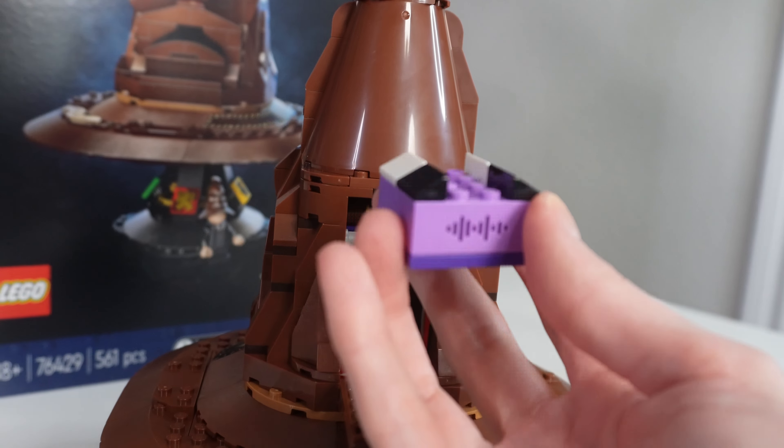Underneath that unsightly studded area is a little wedge door that you can slide open, giving you easy access into the sound box. There are 31 randomized sounds, and supposedly one of them is the Sorting Hat song — I had yet to hear it, and then it played: 'There's nothing hidden in your head the Sorting Hat can't see, so try me on and I will tell you where you ought to be.' Oh my god, that was part of the song — the first time I'd heard it!